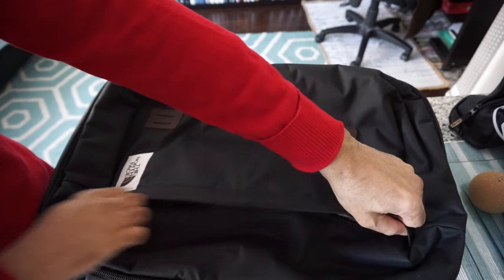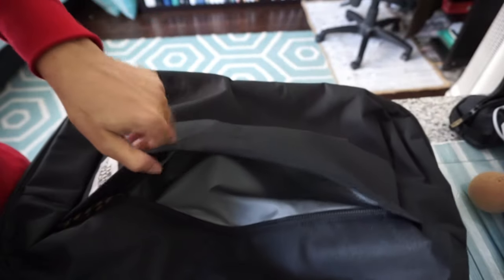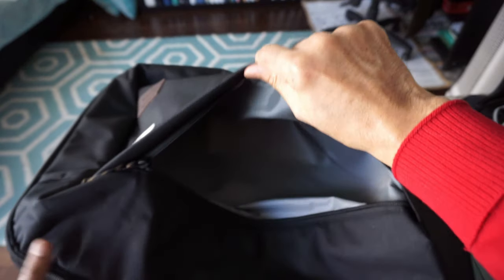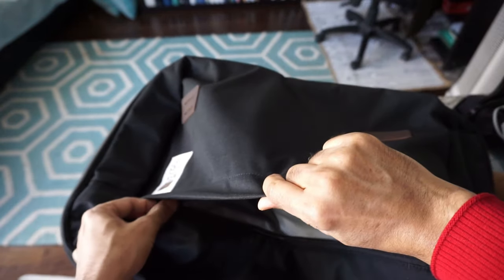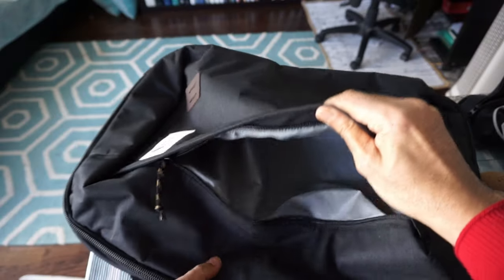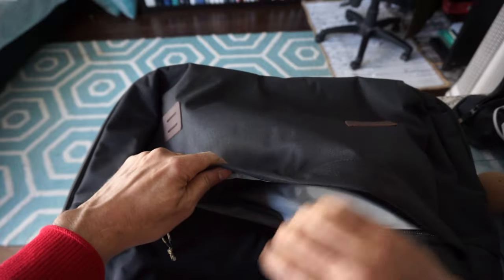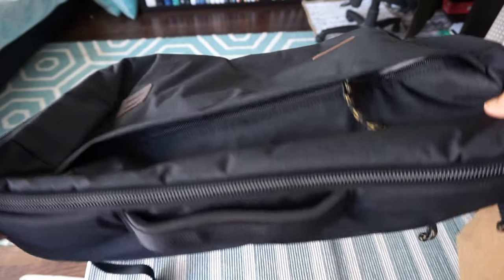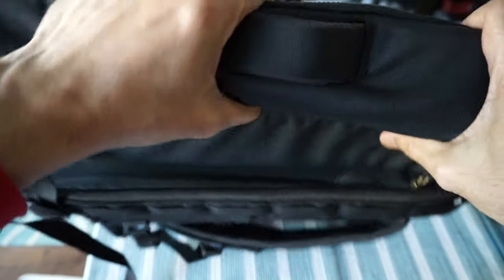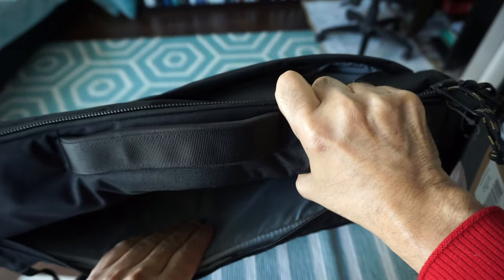Here we have a space for some items, but as you can see, it's not too big — enough for quick-access items before you go through security, or you can put other small stuff in there. On the back there's another pocket. Let me open that and see what's in here.